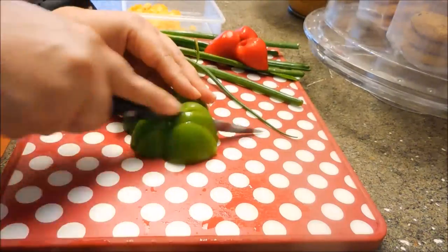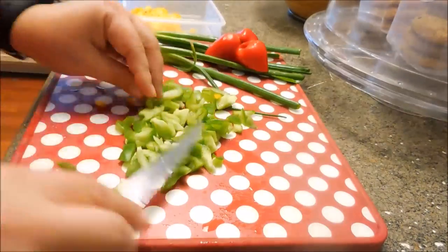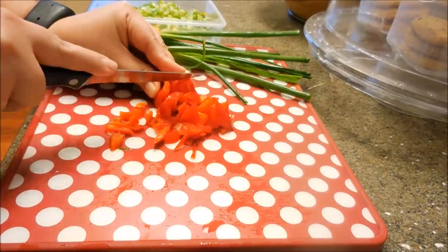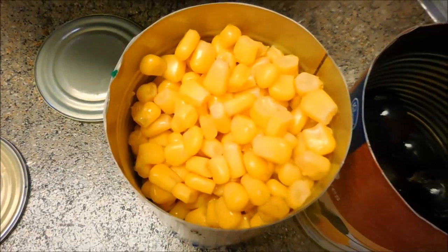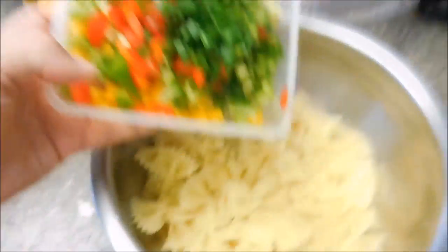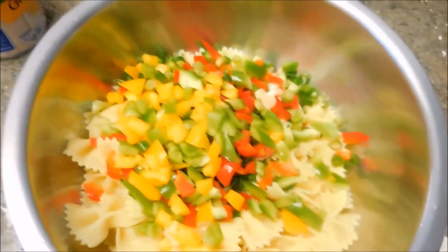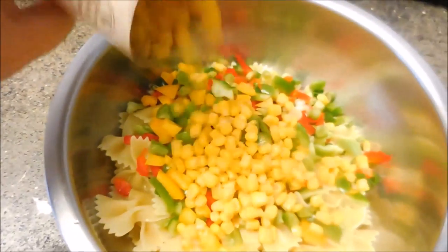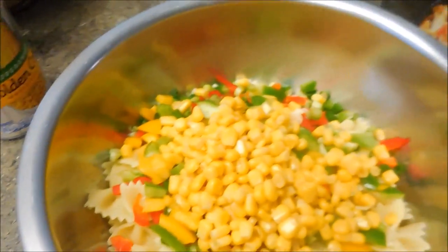Go ahead and chop up all those veggies into small little bite-sized pieces — you don't want huge chunks in the pasta. Get those all finely diced, chop up the green onions, then throw in some black olives and about a half a cup of corn. Once the noodles are done, all the veggies go in the pot along with the corn — about half a can, however much seemed enough.